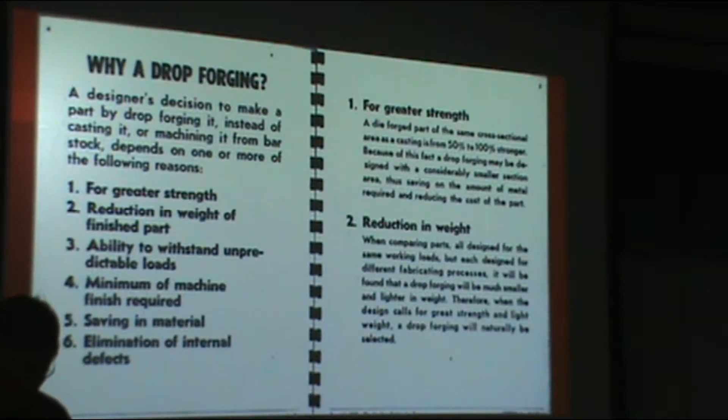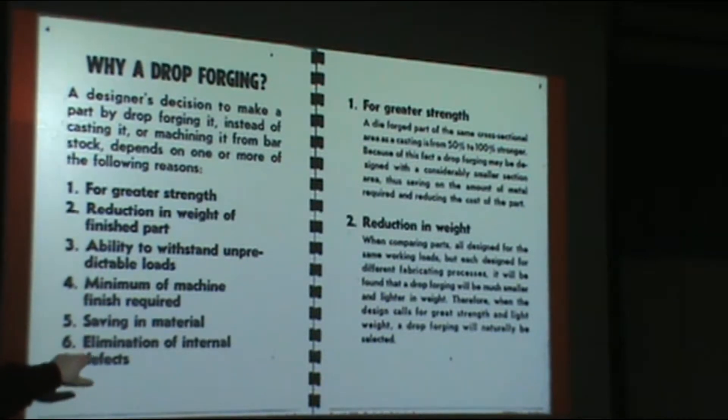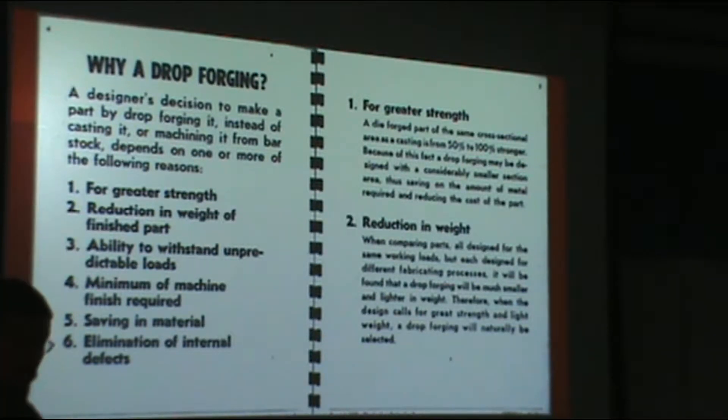A question to start: why bother with drop forging or closed die forging? In some respects it's the same as why you'd use any forging — issues of strength and directional properties, machine time savings, savings of material. Elimination of internal defects is largely something you get through the open die process or through preparation of raw material going into a closed die operation. The big reason compared to open die is that it gets you closer to the final shape, so you have a lot less machining. It's great when you have a lot of pieces to justify the tooling costs.